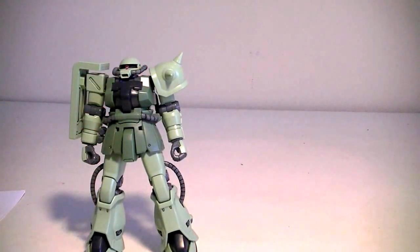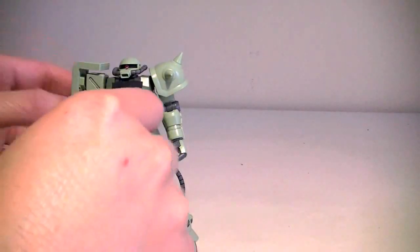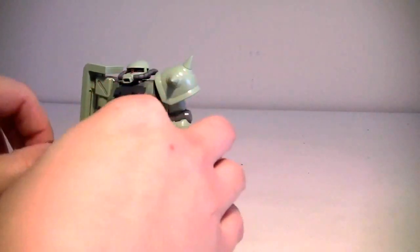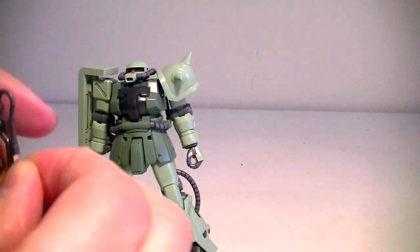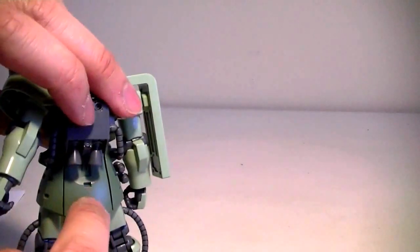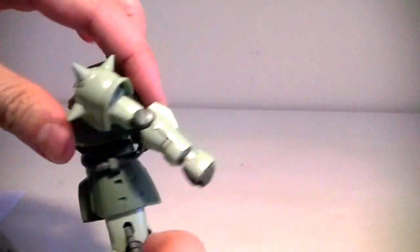Let's take a look at the weapons that come with this kit. You get your standard issued heat hawk that easily fits into the palm of the kit. It also comes with a little attachment that allows the heat hawk to be stored on the hip armor. There's a hard point on the side of the waist and the back, and two grenades are also included.